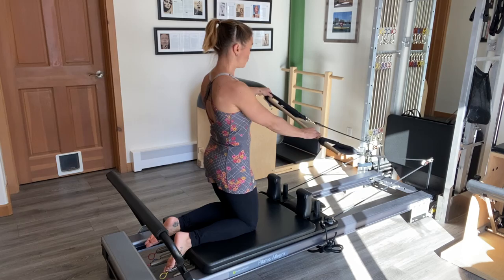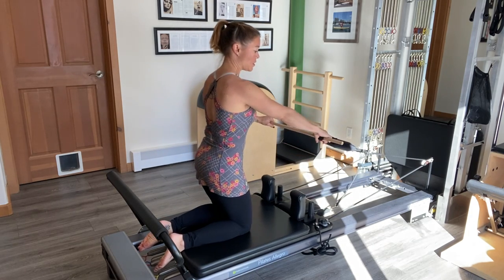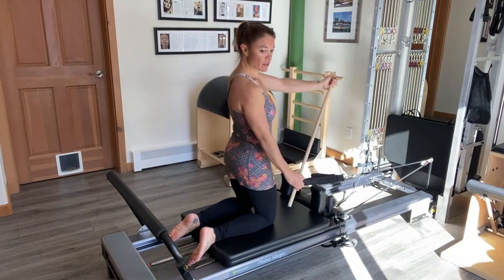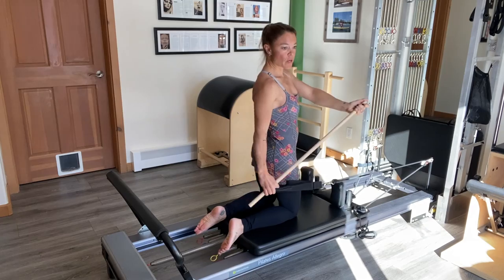Next, I'm going to take one strap off of the bar and place it down, and the other hand is going to grip the strap that we made. With the other arm up, I'm going to do a single arm paddle, like I'm rowing a paddle board. This is working my obliques.